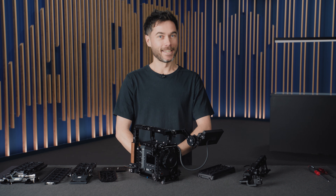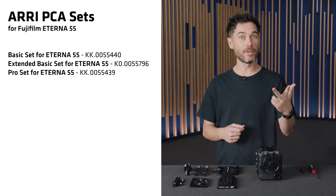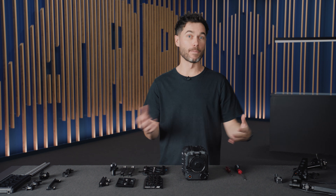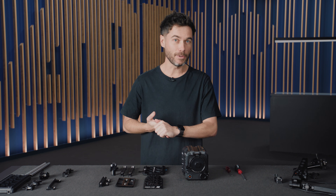Speaking of sets, let's take a look. We have four sets for the Eterna: the basic set, the extended basic set, the pro set, and the extended pro set. The biggest difference between basic and pro is that the basic sets are designed for use with the Fujifilm top handle that comes with the camera, whereas the pro sets are designed for our cinema-style customers who would rely on an ARRI top handle and a top plate, which gives many more mounting options than stock.